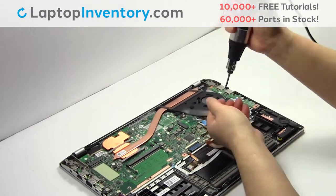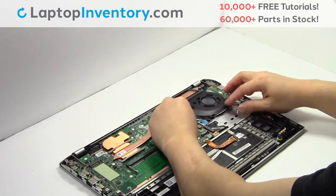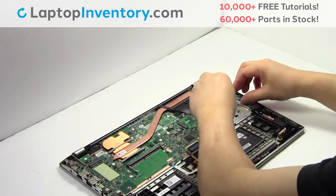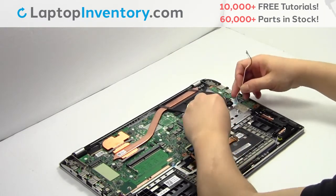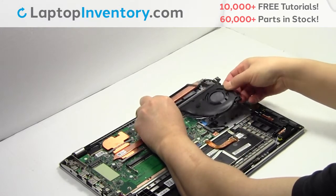Remove the screws. Unplug the cable. Remove the laptop fan.